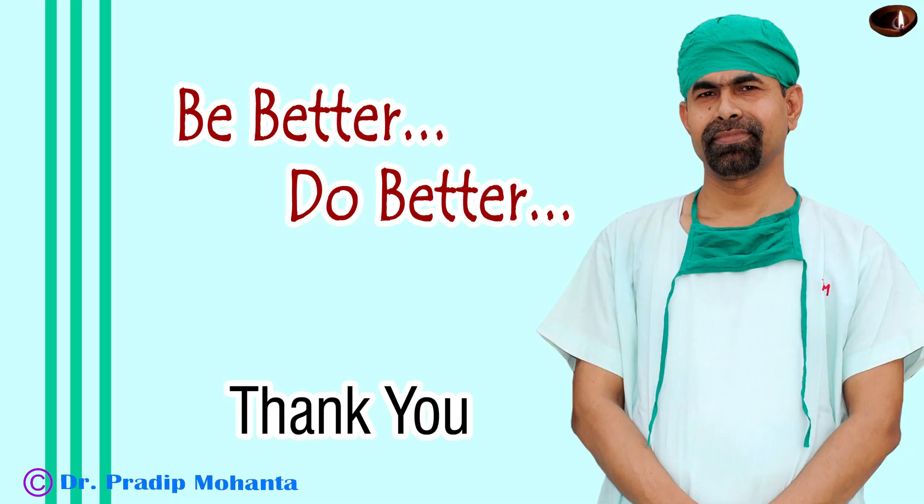Thank you very much for your attention. Hope this video will help you in developing your surgical skills. Be a great surgeon and serve your patients with love, respect, empathy, and great surgical competence. Always take extreme safety measures for your patients.